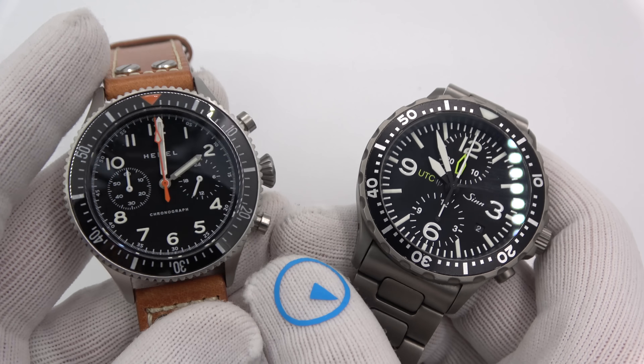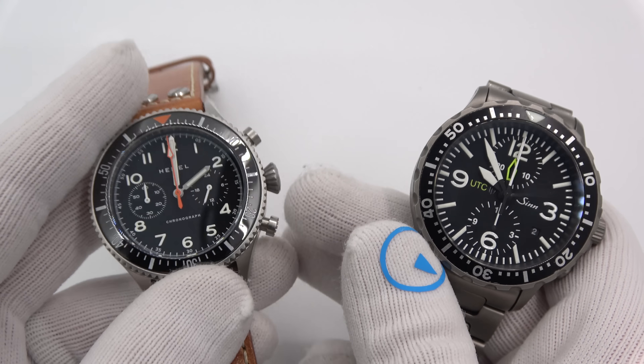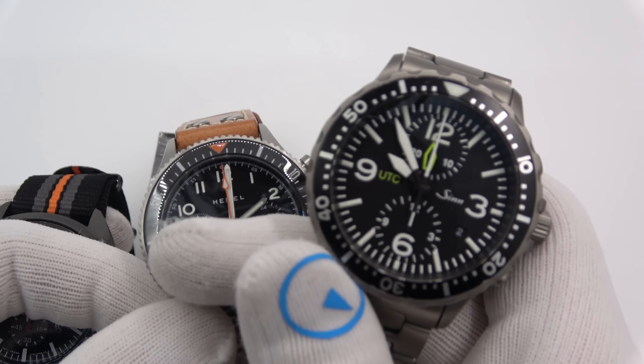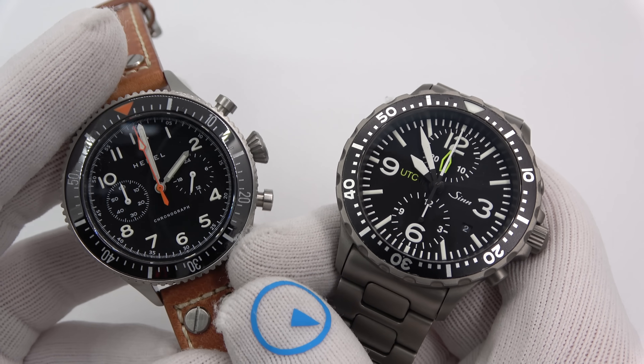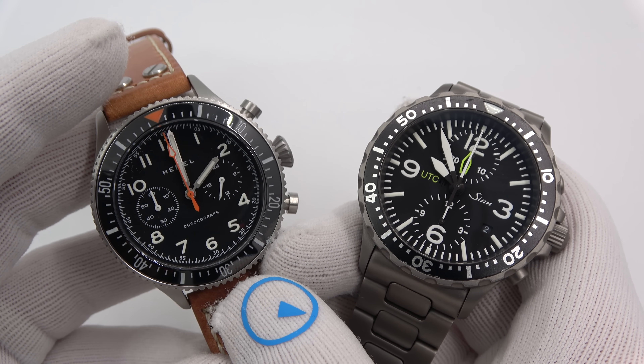This has been Mark from LongIslandWatch.com showing the difference between a Mecha Quartz, a regular quartz, and a mechanical chrono. Please like the video if you enjoyed it, subscribe to the channel if you haven't done so. If you have any questions or comments, put them down below and I'll address them as soon as I can. Thanks for watching, bye-bye.